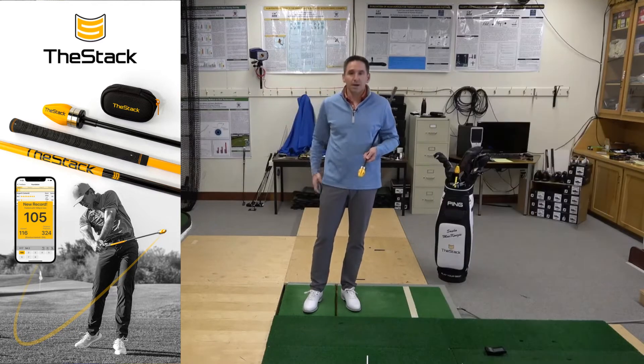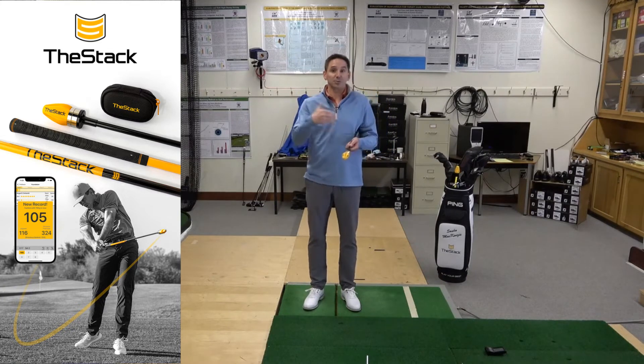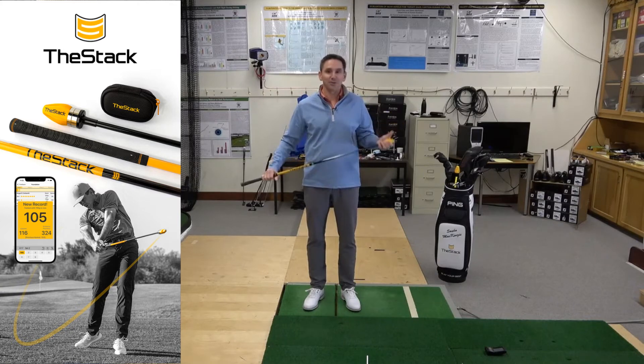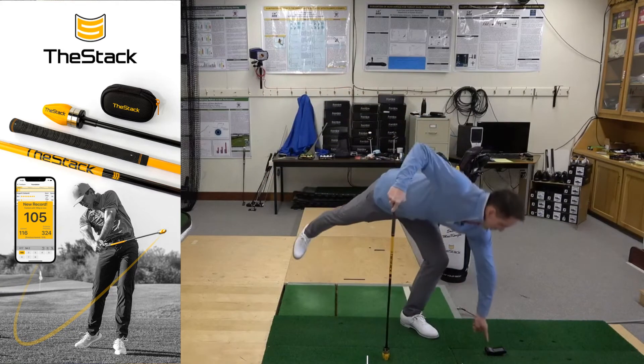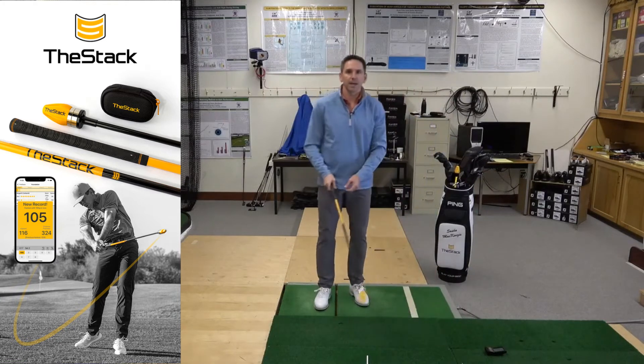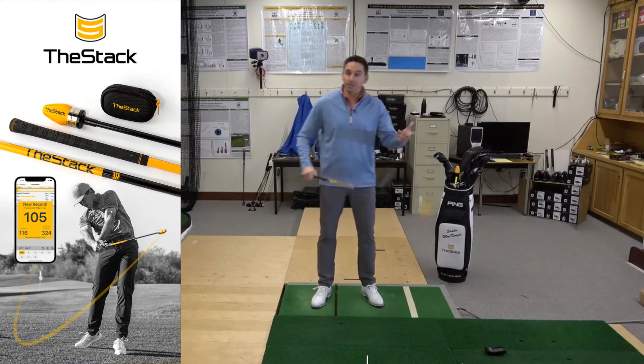Let's assume I've done my warm up and I think I'm ready to start my session. I'm going to fire up my radar — turning on the PRGR — and load on that standard stack weight of 195 grams. So I think I'm ready to go and I'm going to make a swing.